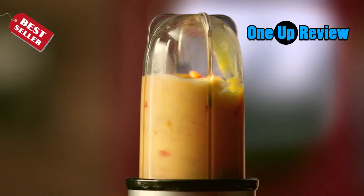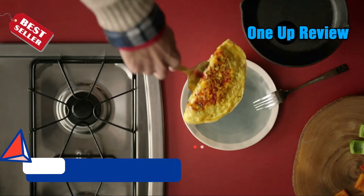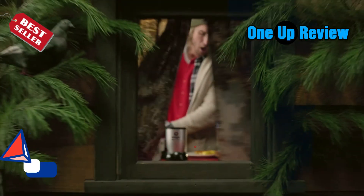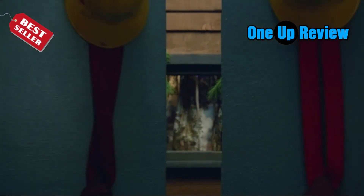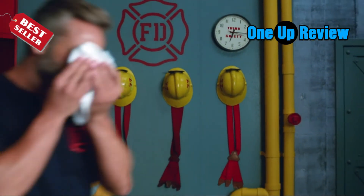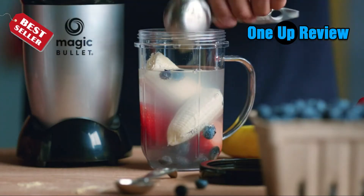Most bullet blenders have a cup attached that doubles up as a drinking vessel. As more and more bullet brands infiltrate the market, it can be hard knowing which one is worth your money and which one isn't, especially with the baffling variety of price tags.